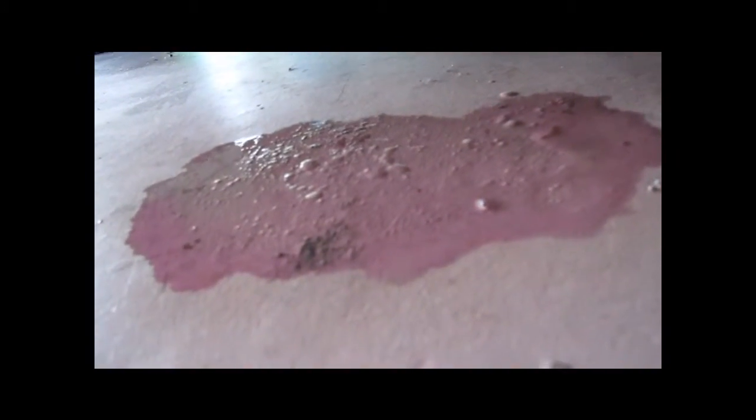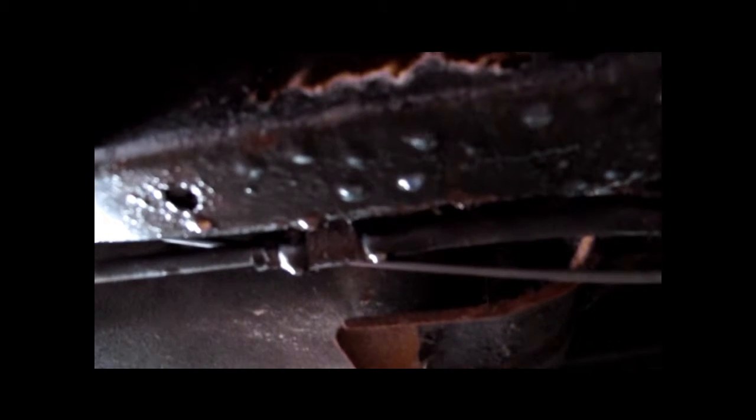Just about two, maybe three days ago, this awesome truck of mine developed a fuel leak. Oh man, look at the puddle. That's just after like four minutes — I am leaking fuel like crazy from somewhere. Look at all those drips. That's all gasoline. I've got to get under here and figure out what the deal is.